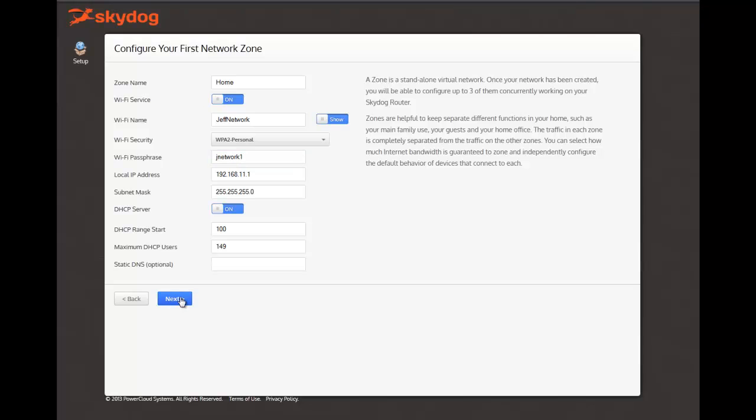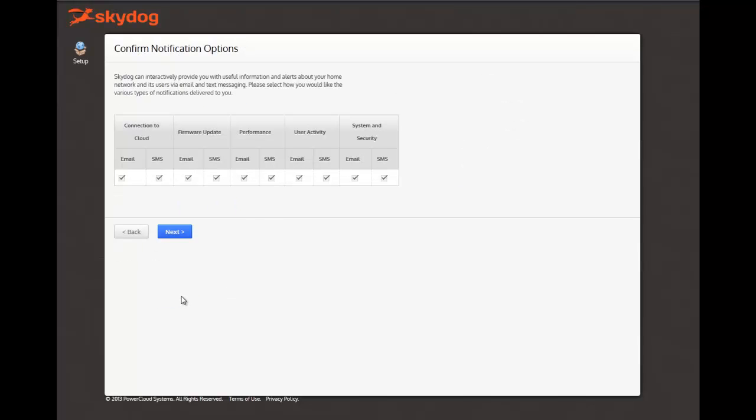Now you can set up your notification settings. SkyDog uses both email and SMS to send you important information about your network, such as when a new device tries to connect to the network, when you've lost connectivity, or when an alert that you might have set to monitor a website is triggered. All of these notifications can be configured again at a later point in time.